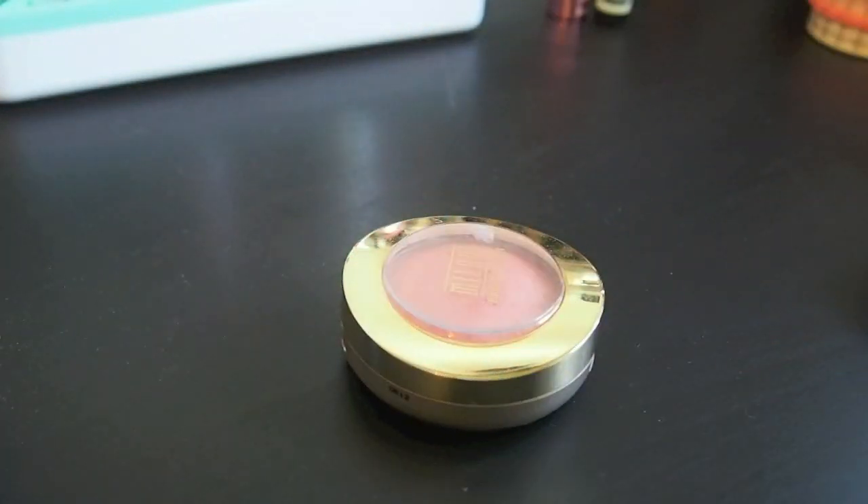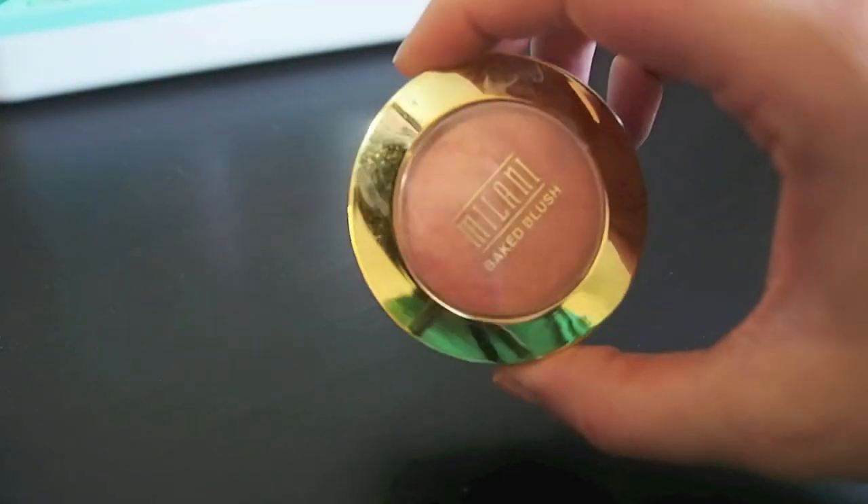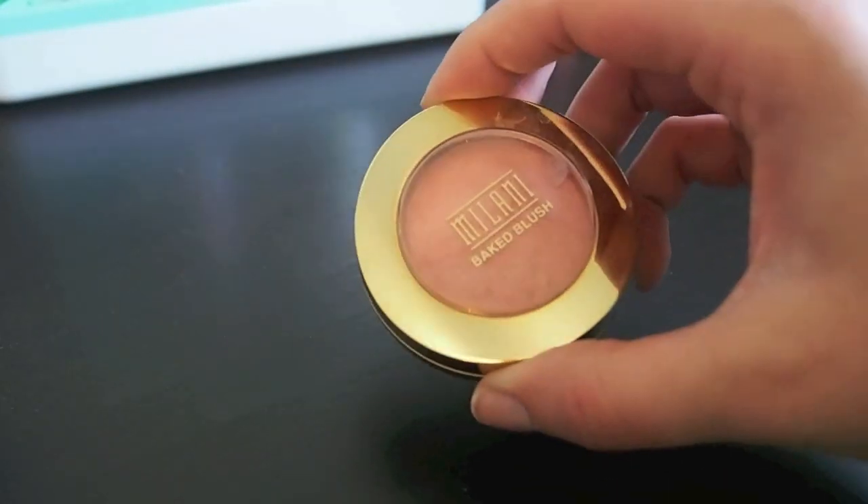Here I'm going to start with my Milani Baked Blush in Luminoso and I never reach for this. I don't really like the packaging — it's kind of bulky so it ends up in the back of my drawer. It's a nice blush but I'm not going to keep it, so I'm going to put this in my declutter box.